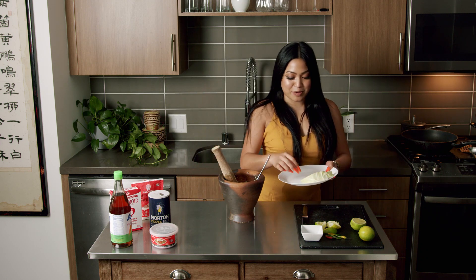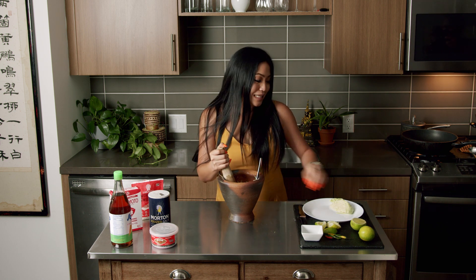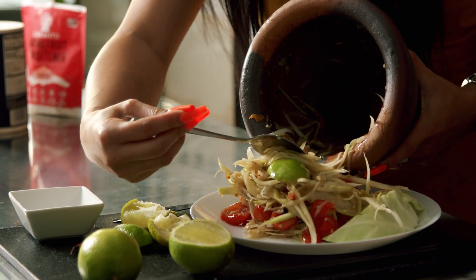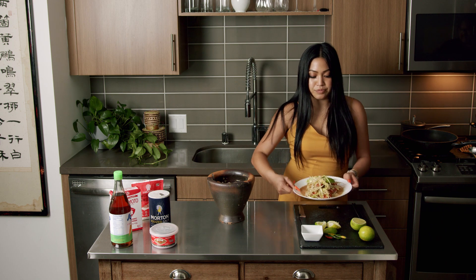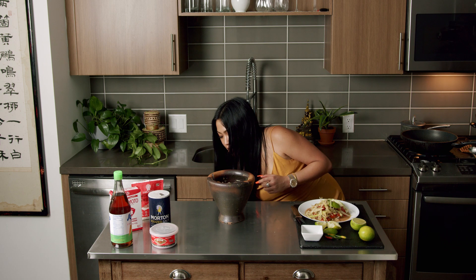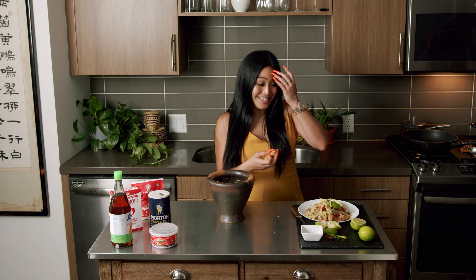We are done, guys — time to plate it. I have put some cabbage on the plate, nice and cute. Looks like we are ready to plate it and eat this motherfucker. Let all the juices go all over. There you have it, guys — papaya salad, tam mak hoong!